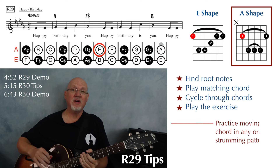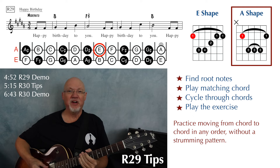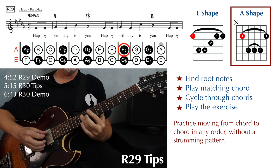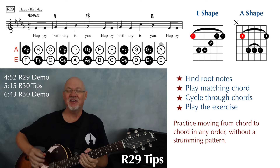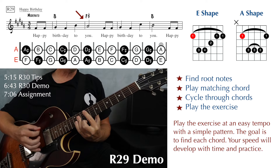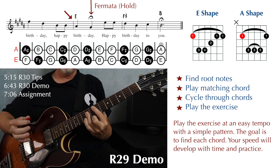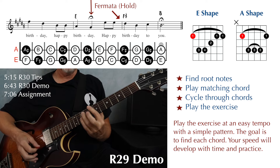Then cycle through your chords one at a time — they don't have to be in the order of the song, just hit all the chords and practice moving around. B major, F sharp major, E major. Do that a few times, and then play the song. I'm just going to chant it, not sing it. Happy birthday to you — any pattern you like. Happy birthday to you. Happy birthday. Happy birthday — fermata there, so hold for a while. Happy birthday to you.